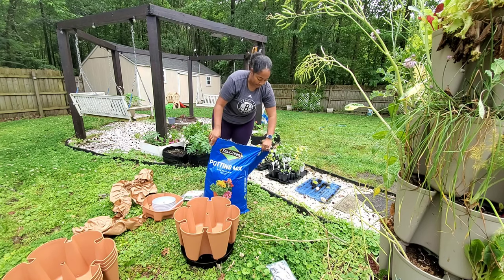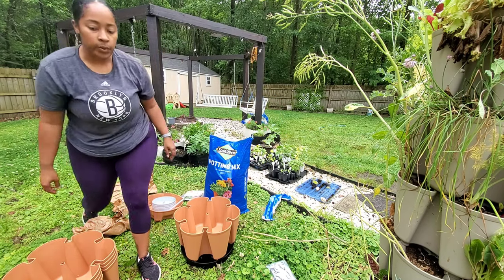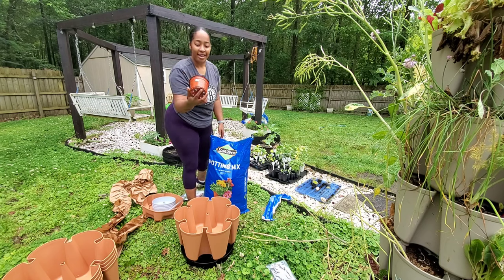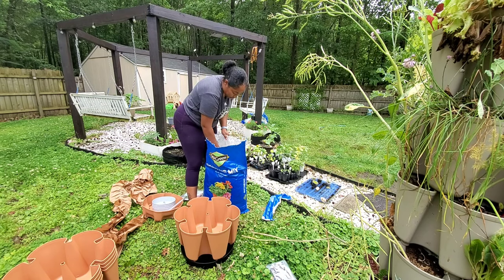To save my back some agony, I'm not going to try to dump the bag because I don't want to waste soil, so I'm going to use my handy dandy random nursery pot for the first few scoops.